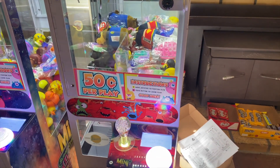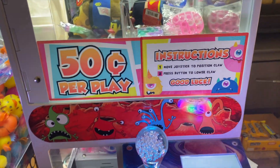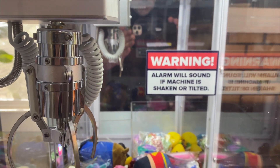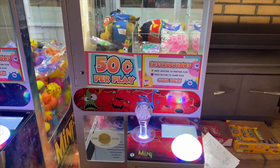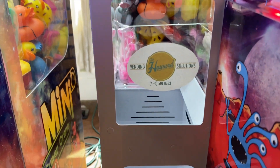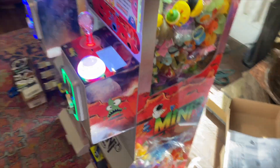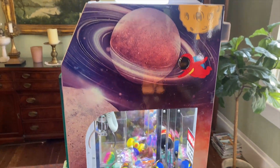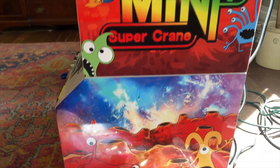I think it's E3 Bending — it's in the Discord link down below. These are his stickers, so he's got the 50-cent play and the instructions. I also put one in the back: 'The alarm will sound if it's tilted' — that's also from E3 Bending, which is in the Discord down below. You can get the link for that. This is just our sticker that we put on our machines.